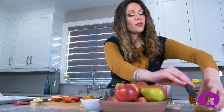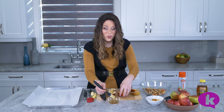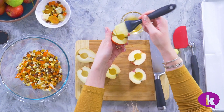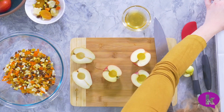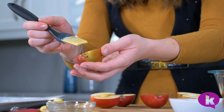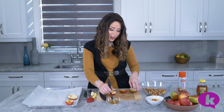Now that our fruits are sliced in half, I don't want them to brown, so I'm just going to brush them with some diluted honey. Here we have about a tablespoon of honey and a little bit of hot water, just so that it's thin enough to brush. And you just brush them on the cut side of the apples and the pears, and lay them on your parchment-lined baking sheet.